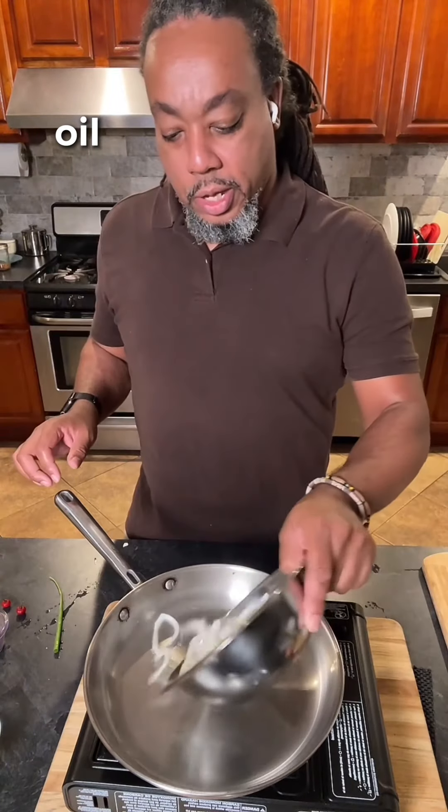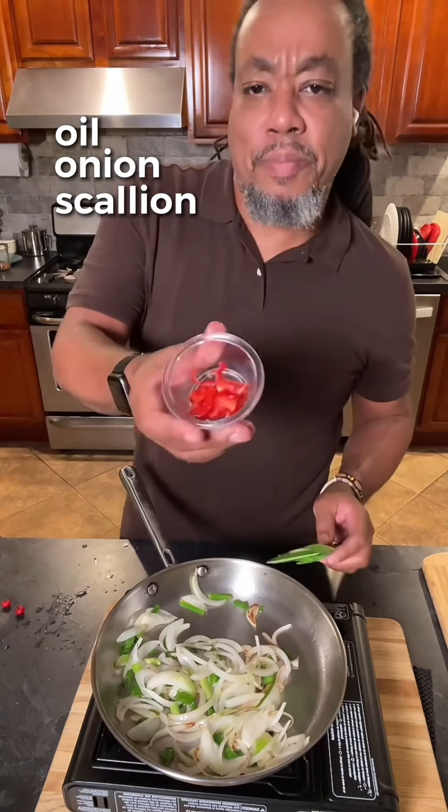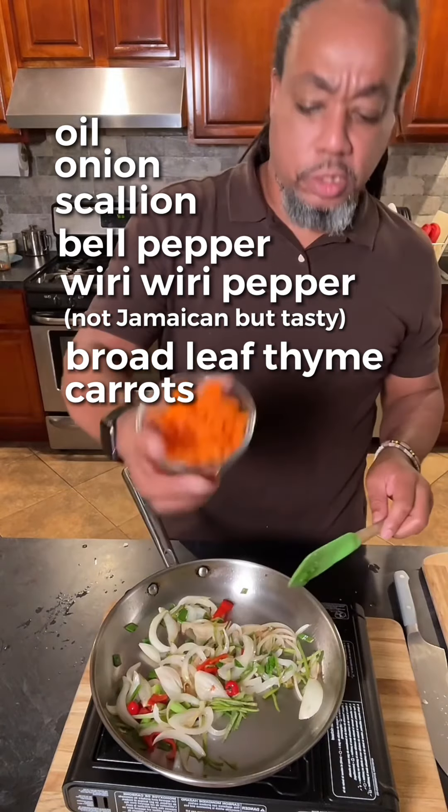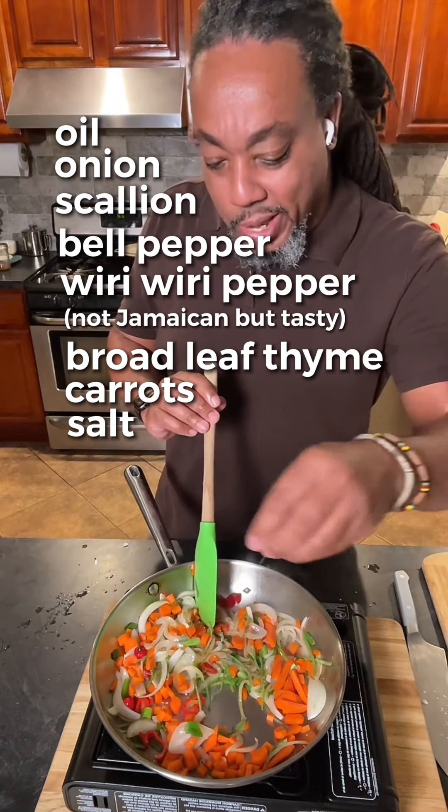A little bit of oil. Onion. Scallion. Bell pepper. These are weary weary peppers. My broadleaf thyme. Carrots. And salt, just a little bit. Thyme.